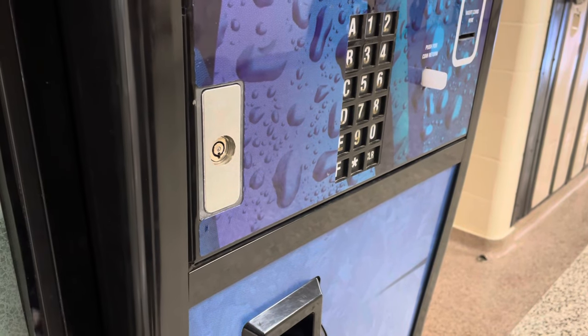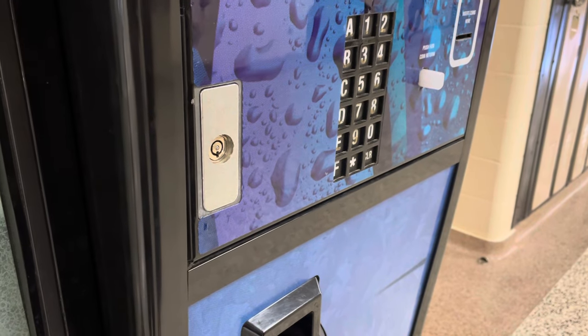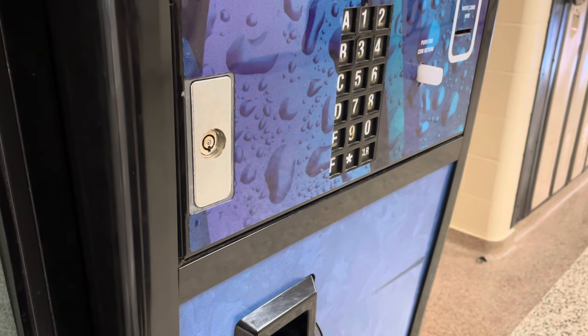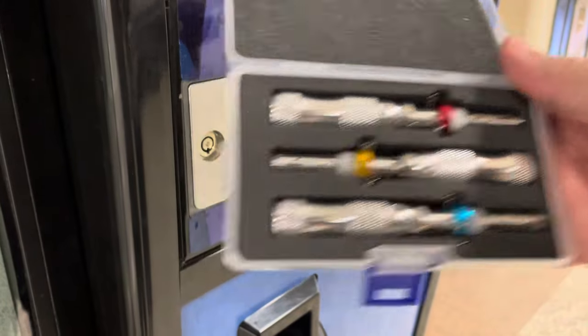Hello and welcome to Picking Principles. Today we have a tubular lock on this vending machine which I've got permission to pick, and I'm going to try to use my Huck tubular lock pick set.